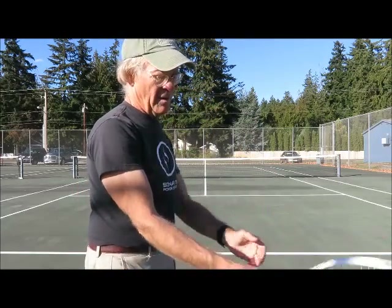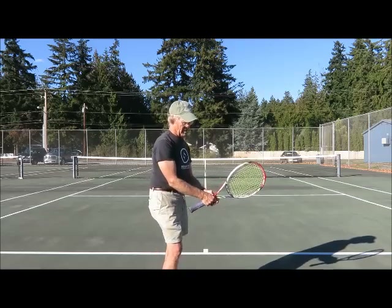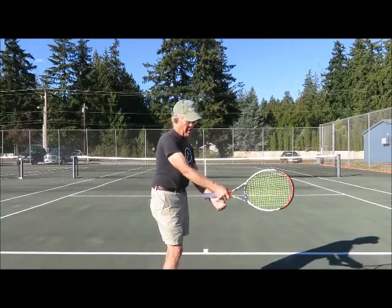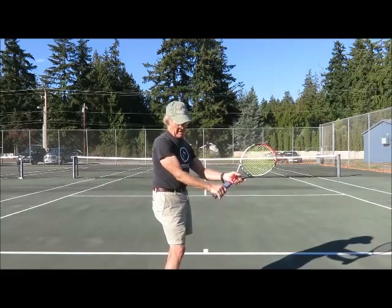Choking up gives you a shorter swing than holding at the bottom of the handle, which gives you a longer swing. So you want to be all the way down at the bottom of the racket.